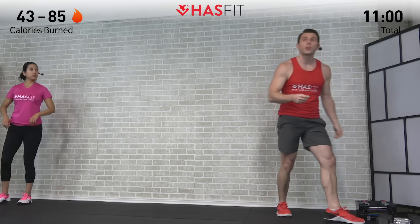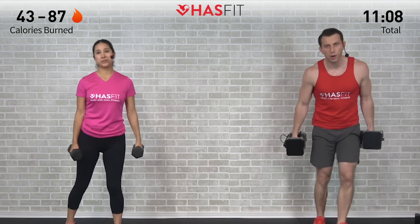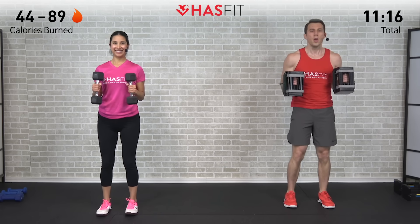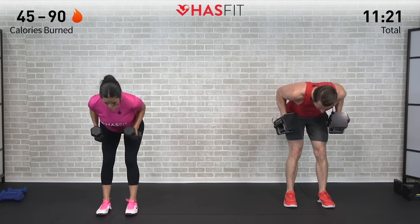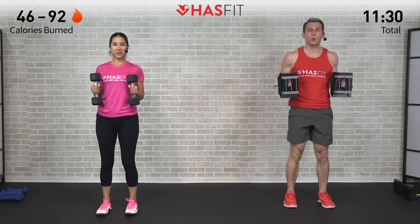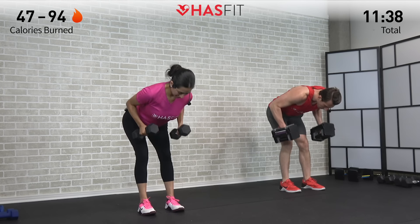Set those dumbbells down, or keep the weight if you'd like. Moving on to a good morning plus row — another combo move. Feet are shoulder width apart, bring those elbows up to a 90-degree angle with elbows tucked into your side. Slight bend in those knees, drive those hips back keeping your back straight — that's the good morning. Then extend your arms and pull back from the elbows — that's your row. Stand back up — that's one repetition. Moving for 12 repetitions. Three, two, one, begin.